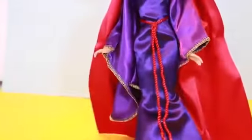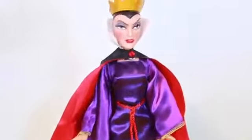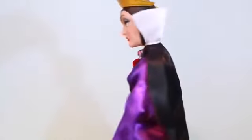I rate this doll a 5 out of 5. I am so happy I got her. She has an awesome outfit — I love the weird, strange looking cape. It kind of reminds me of a vampire or something. I think it's pretty cool that this Evil Queen looks like such an evil villain.